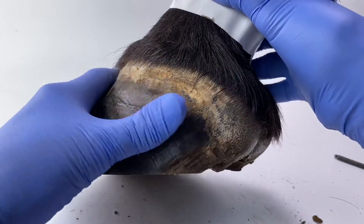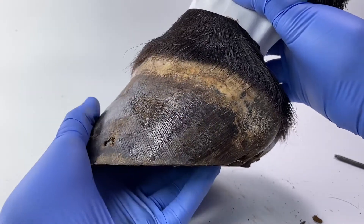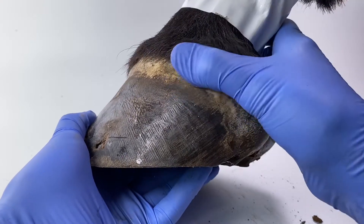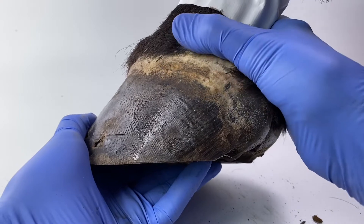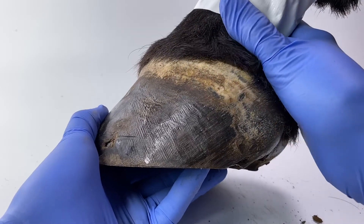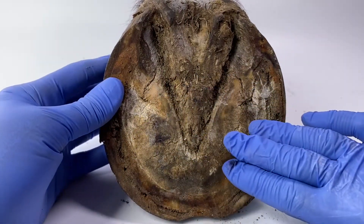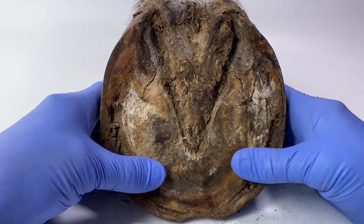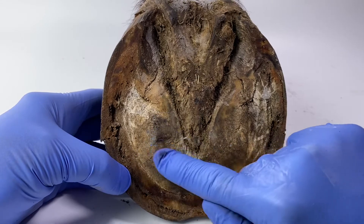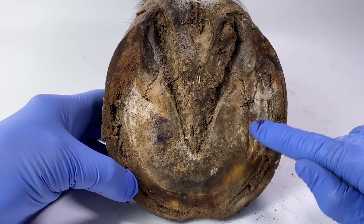There seems to be some lumps and bumps around this area here and I don't know if that's anything to do with jamming up of the tubules. There is like a lump about here and there is a bit of a lift in the hairline through there - but maybe it's just wishful thinking on my part. Looking at the sole on this one, the sole is absolutely pancake flat - there is no indentation, no concavity in this sole. It's as if the sole has been paired away around this area here and left around here. Maybe that could be to get the shoe on and the farrier needed to take some of the sole back in order to place the shoe.